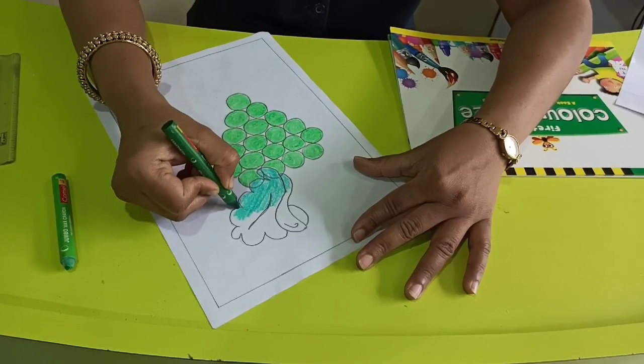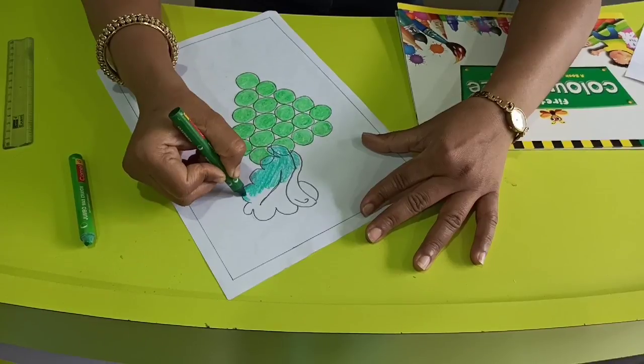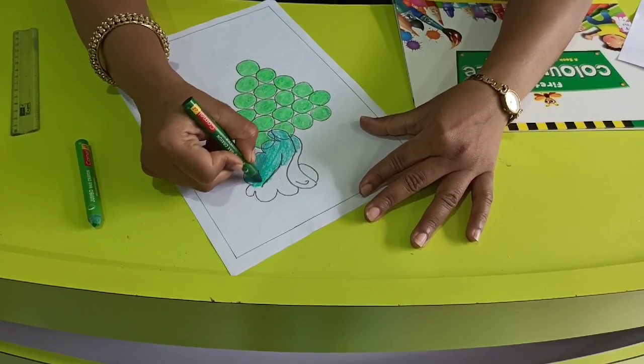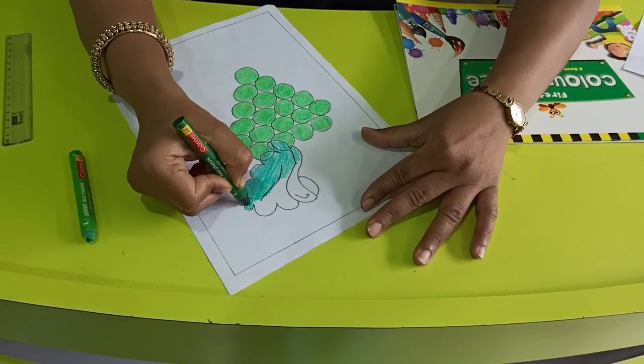You have to colour this page and send your homework to me. Some children are sending regularly, but some are not sending, so please send it to me on my email id.